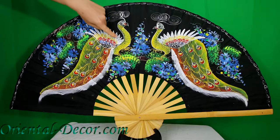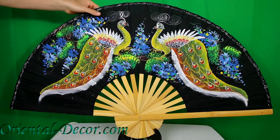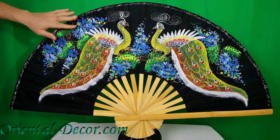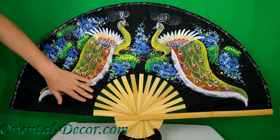Here, as I point out, you can see some of the brushwork and the art that goes into the peacocks and the flowers, and that's an all-black background. The fan is made of a rayon fabric, and that's a bamboo frame I'm pointing to.